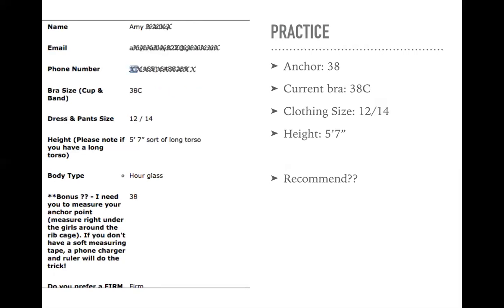So Amy: Amy has a 38 anchor, she's in a 38 C bra, she's a 12-14 in clothing size, and she's five seven. Think it over for a minute — what would you recommend? This one's pretty straightforward. She's a 38, she measures a 38, she's in a 38, she's in a C — which is saying we could stay with the same size. And she's again a little bit tall. So my recommendation for her would be a 38 lace full support, followed by the sheer or the original, and definitely throw in a Demi for good measure. Did you get that right?